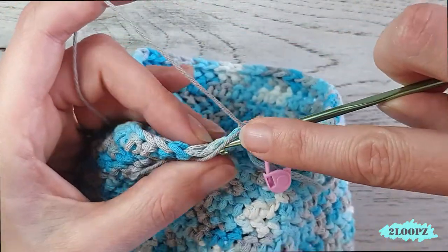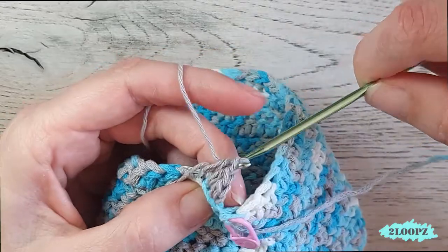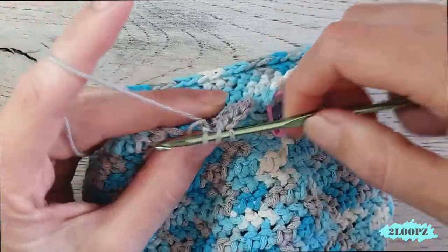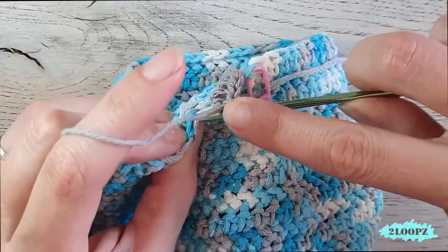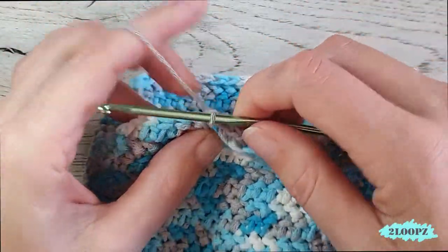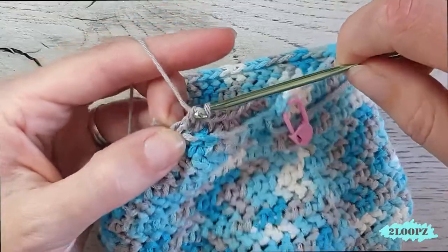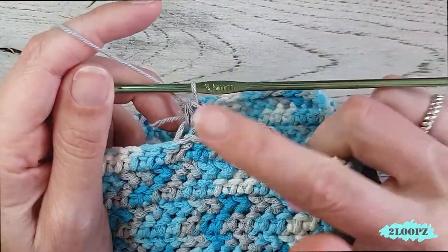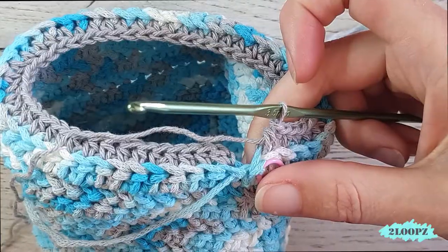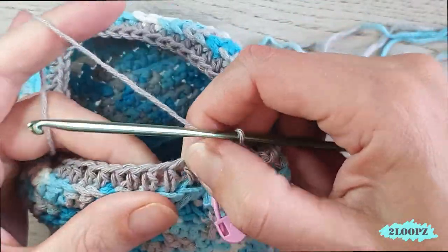Yarn over, insert in the same loop, yarn over, pull up a loop, yarn over, pull through all three loops — so you made a normal half double crochet. For the inside we make all normal half double crochets. Insert in the back loop only, work over your tail or weave it in later, and make a normal half double crochet. Repeat — insert in the back loop only, pull up a loop, yarn over, pull through all three loops. Finish your round of normal half double crochets in the back loop only.